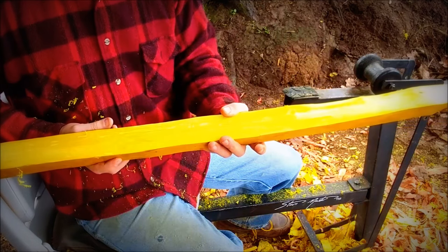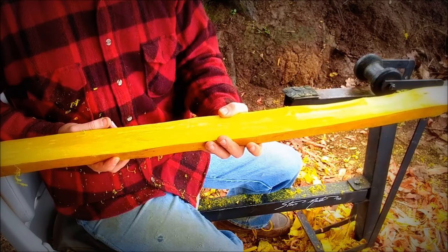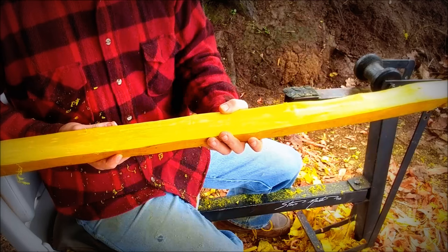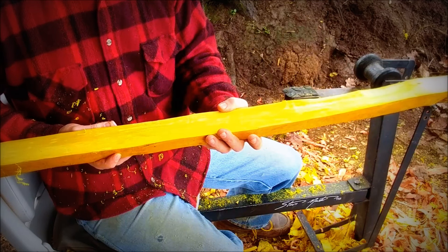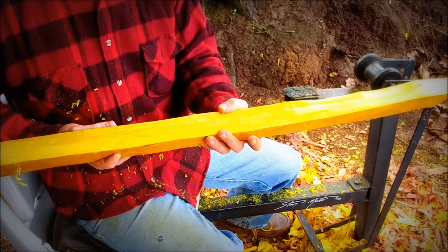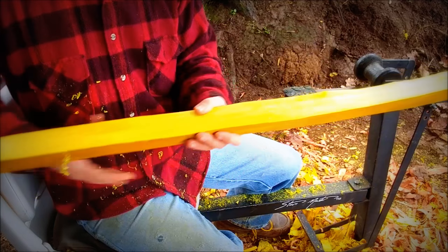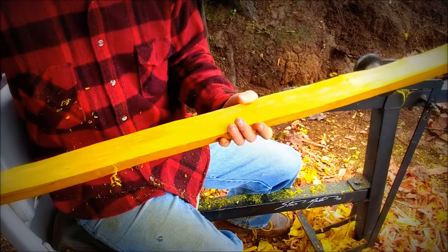Now that I've got this ring chased down, I'm going to get out some shellac and give the whole back a good coat of shellac. Because when you expose new rings on the back, sometimes you get some checking if there's some trapped moisture in there that comes out too fast, so it's always a good idea to seal up your back after you chase a ring. This bow is ready to lay out and start making a bow out of.